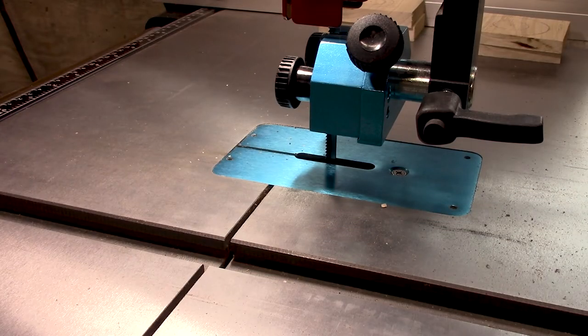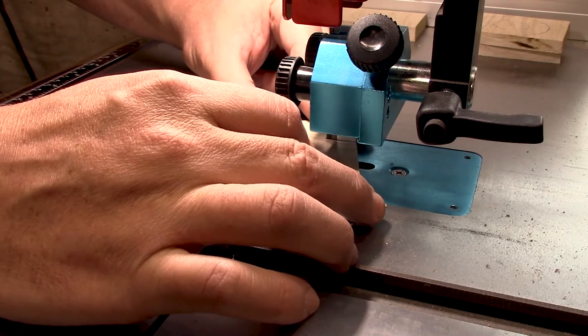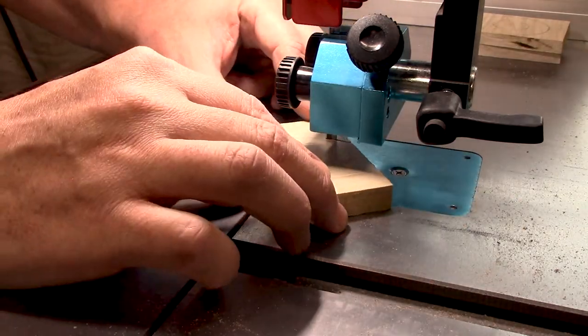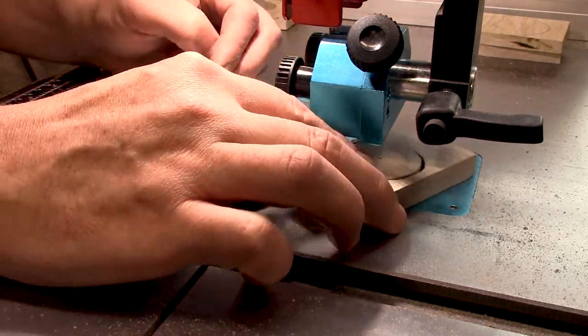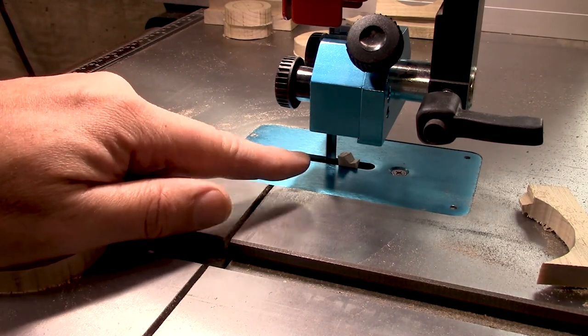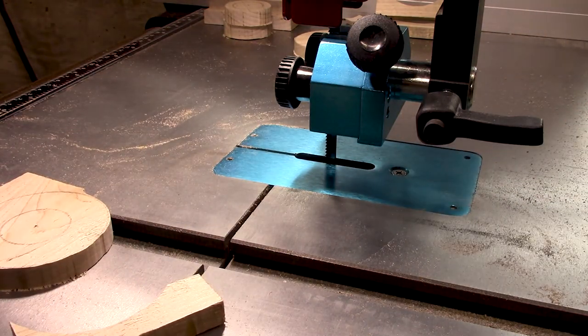And now it's time to cut those pieces out on the bandsaw. You'll notice there's a small piece of wood that fell down in that hole there — I don't like continuing to work with that, so I'll go ahead and remove it and get back to it.